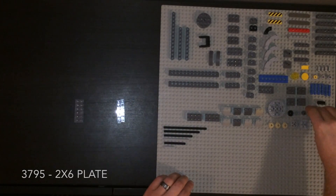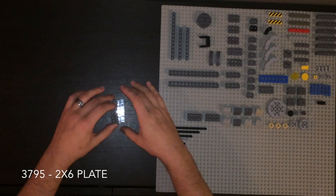We'll build both sides at the same time since it's that easy. So two side by side, with a 2x6 plate on top.